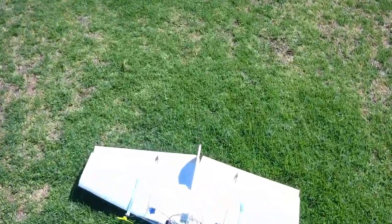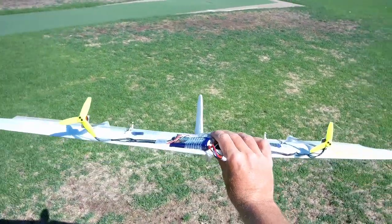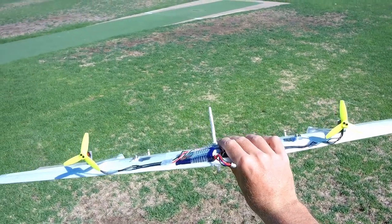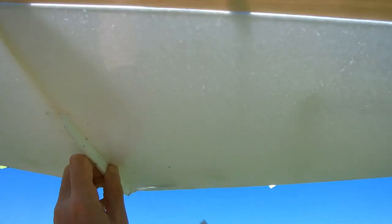The cool thing about the weasel is that it takes a fair bit of punishment. It's a good thing that the props are sitting above the ground level so we don't land on them too much.